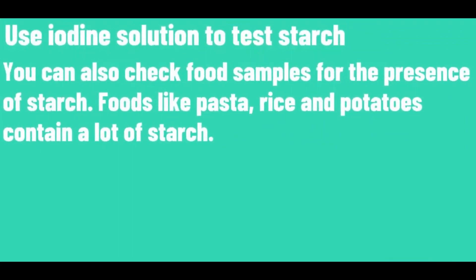Use iodine solution to test for starch. You can also check food samples for the presence of starch. Foods like pasta, rice and potatoes contain a lot of starch.